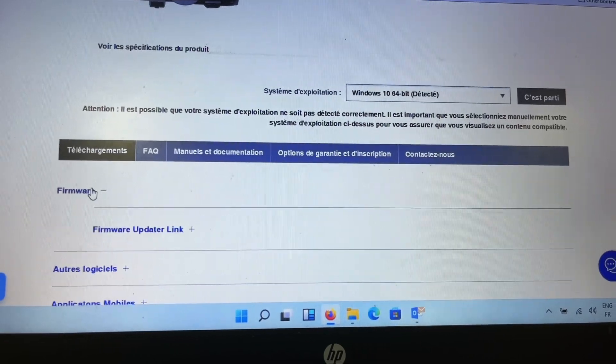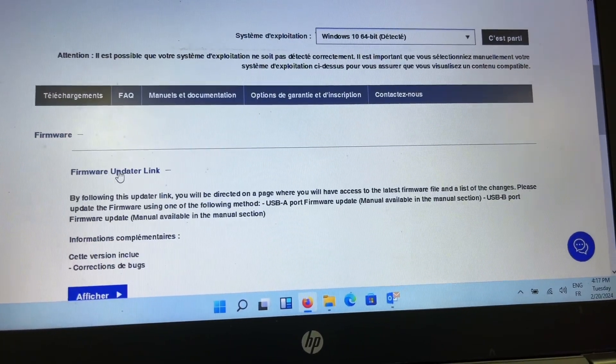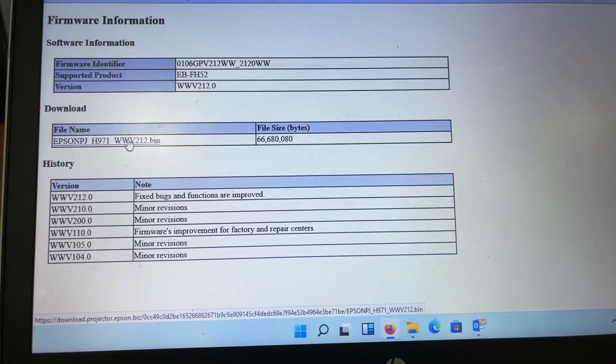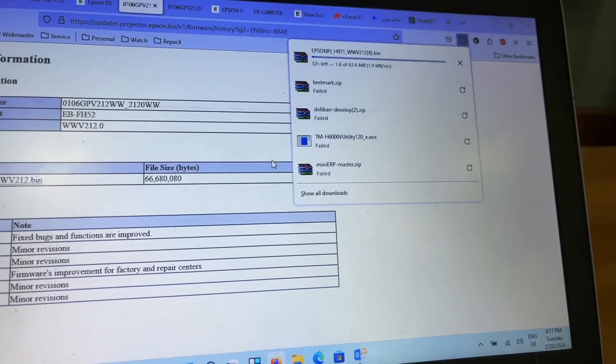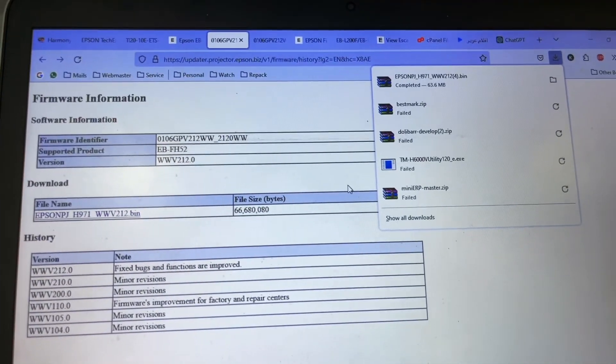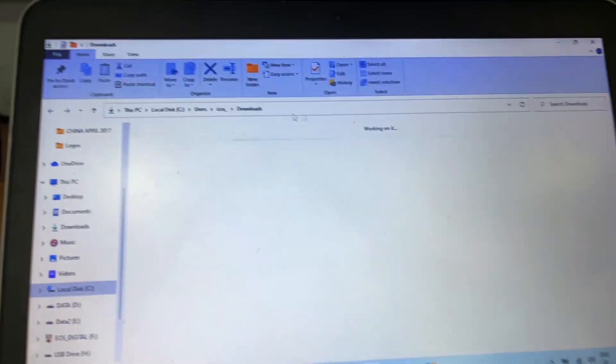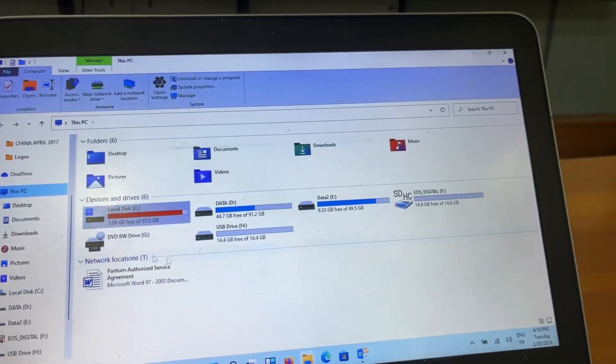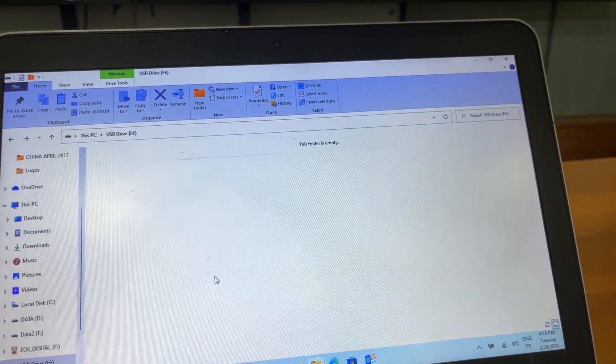On the Epson product webpage, go to the product downloads section. Find the firmware update link, click Show, then click on the link to download the firmware file.